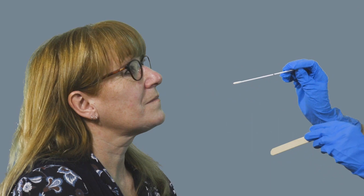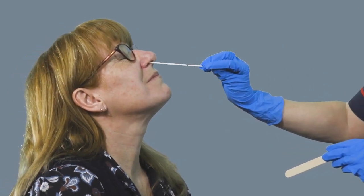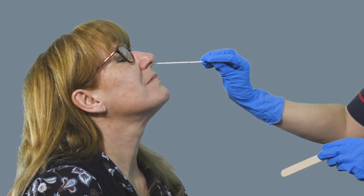Then with that same swab, you're going up either nostril. Start with one and give it a little twizzle round, and then up the other side again and give it a twizzle round.